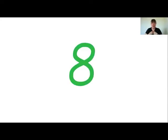This is my turn — eight. Your turn. Can you show me eight fingers? Eight. Fantastic.